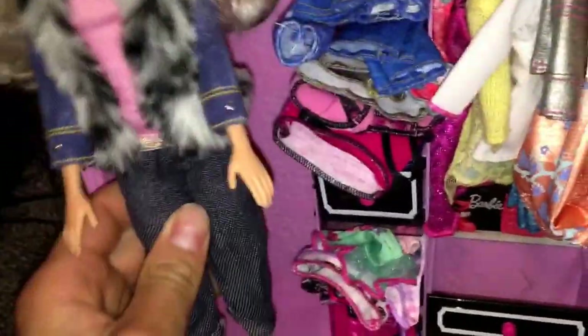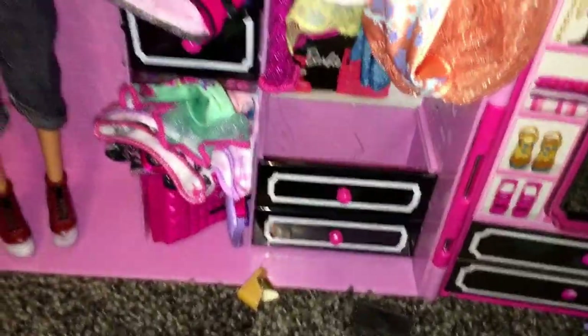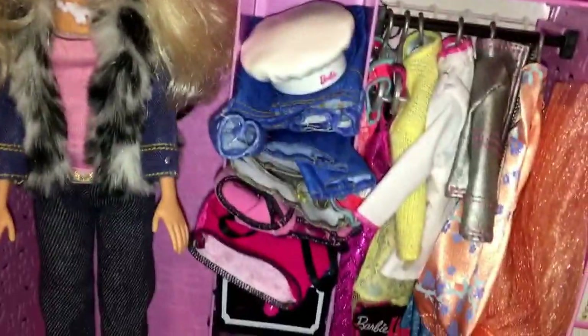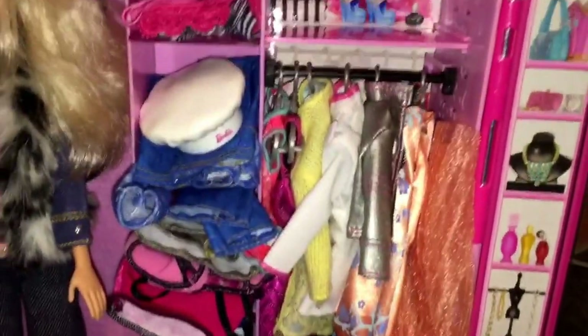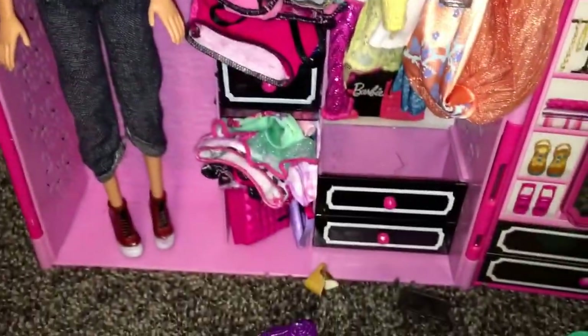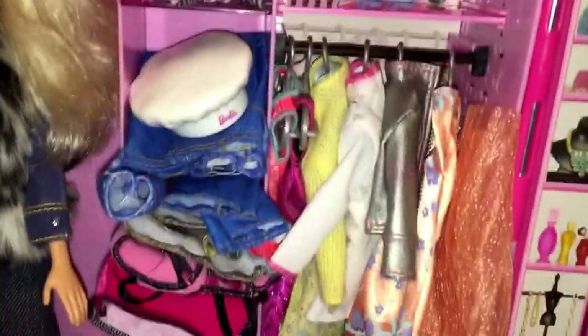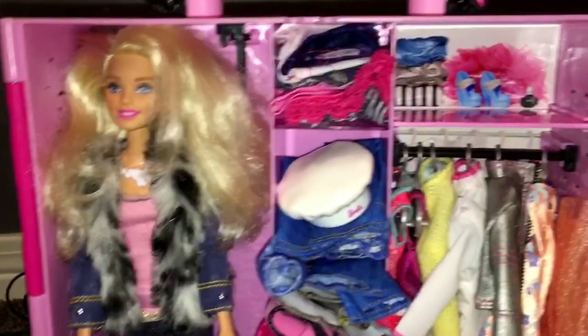So this is the Barbie storage case, you guys. If you like this video, remember to hit that like button. If you plan on buying this, it fits your Barbie doll in there, so if you have one Barbie with a few accessories, shoes, and different things, this is a really good option to store all your Barbie clothes and keep your Barbies looking nice instead of having clothes everywhere. It's available at Ross, it's around $30, which is a little steep, but you'll be able to organize and make all your Barbie dreams come true. Remember to like and subscribe and you'll see more doll videos — thanks, bye!